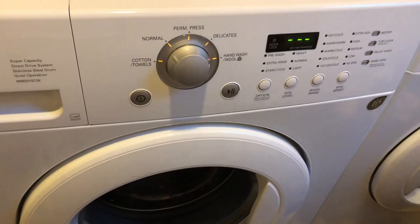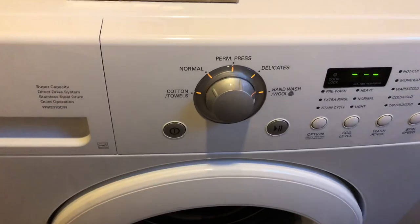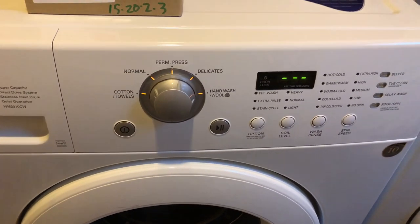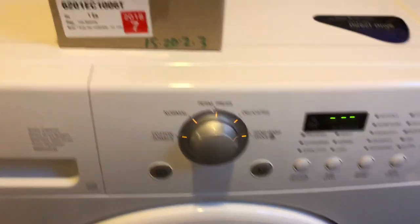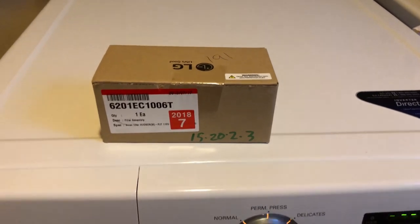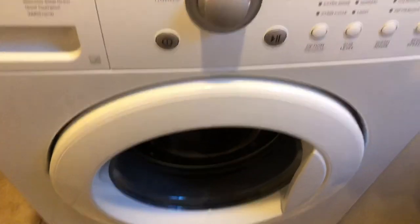One thing I came across is that you can try to replace the noise filter assembly in this washing machine, and apparently that could have a positive impact. The noise filter could also be responsible if your machine is not completing cycles or you have other power-related issues. This is a $50 part compared to a $200-plus part for the main board, so I figured I'd start with the cheaper one first and see if it resolves our issues.